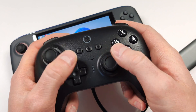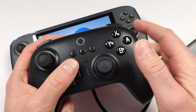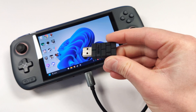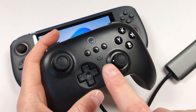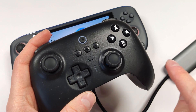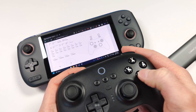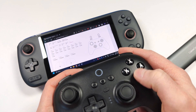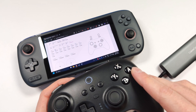Next up, I want to see if a controller works on here. I'm going to connect my 8-BitDo Ultimate Bluetooth using the 2.4GHz dongle. My controller already paired, so it seems to be working. With the controller connected, there's almost no input latency whatsoever — basically the same sort of input latency I'm seeing on my desktop, which is really good.